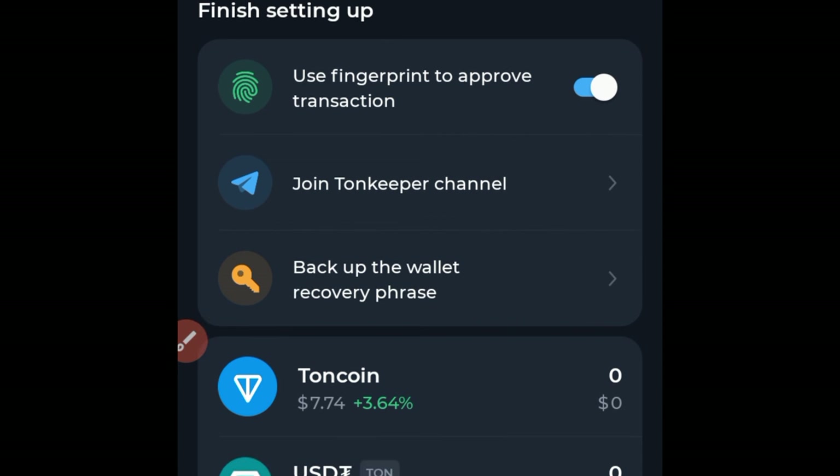Most importantly, you need to back up your wallet recovery phrase. Don't just create your Tonekeeper wallet and ignore this. You need to copy this backup recovery phrase and save it somewhere safe. If you don't save it and you lose your phone or the app disappears, you will need this to recover your funds.